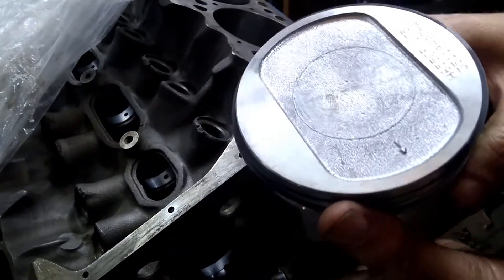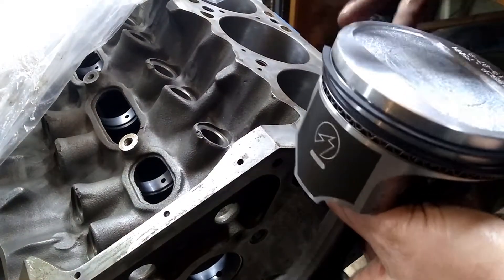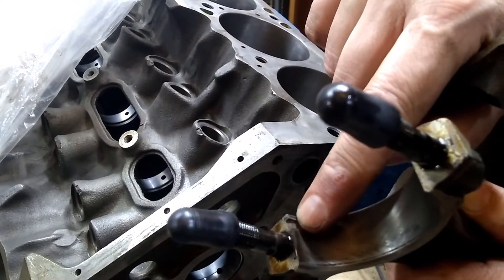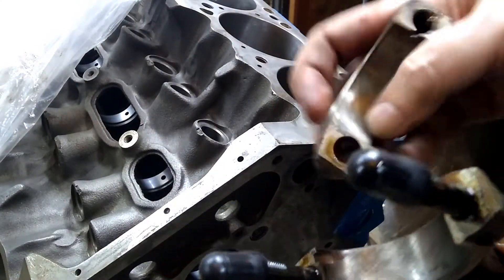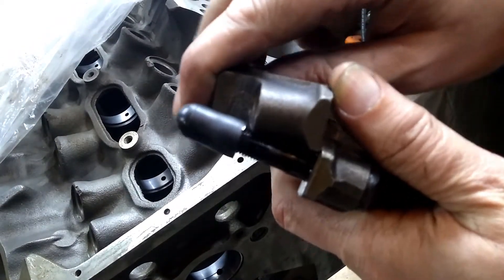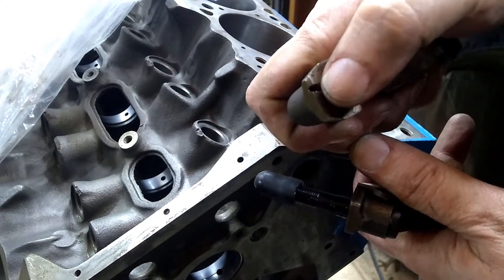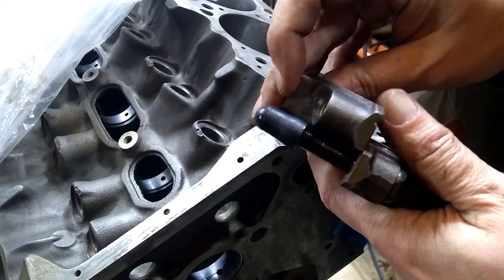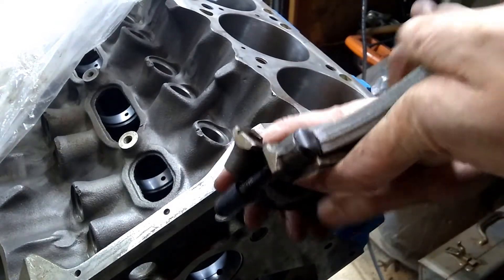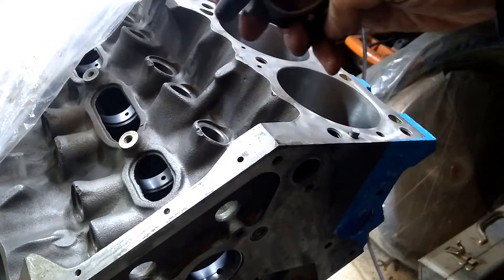You also need to make sure that the connecting rods are facing the right direction. Like the main caps, we have these alignment notches on the caps — those go together. You can see here there's a groove, and this is for oil to spray out. That oil spray needs to go toward the inside of the motor, so in this case it needs to be on this side. So this has to go in either one, three, five, or seven.